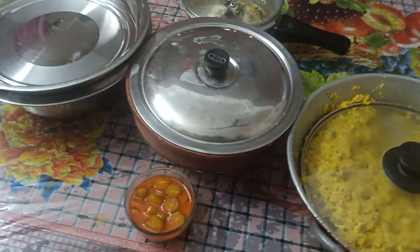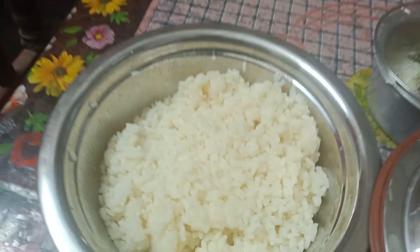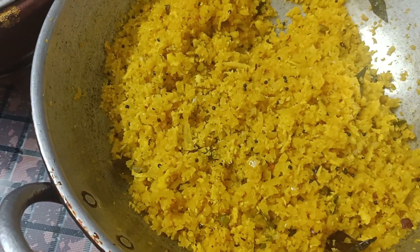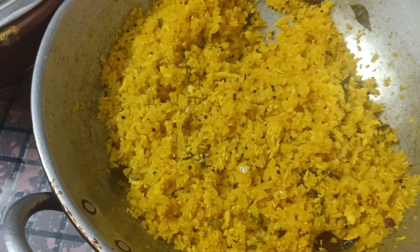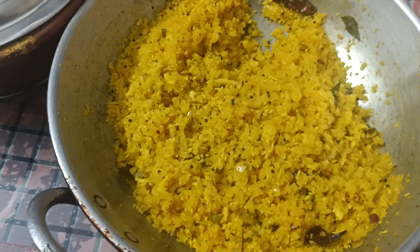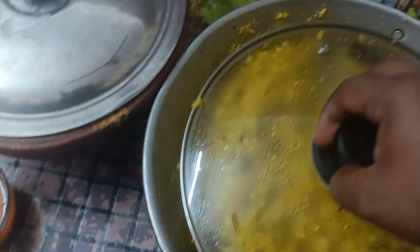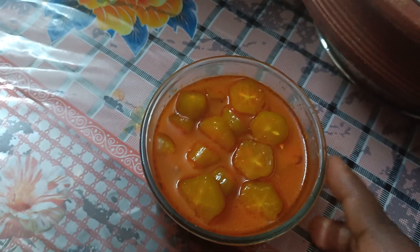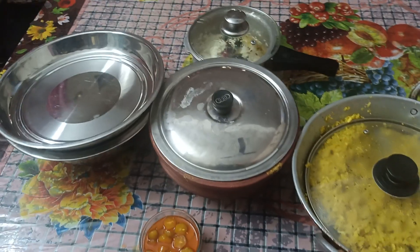We are ready for lunch. The sesame seeds are available in the middle. This was the potato konsti — a very good vegetable in the middle. Now I am going to put a little bit of the sauce on it.